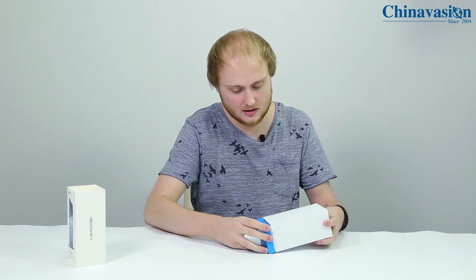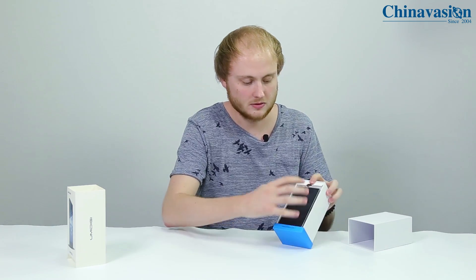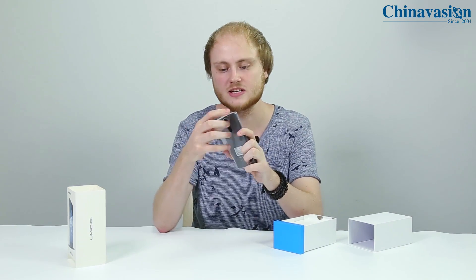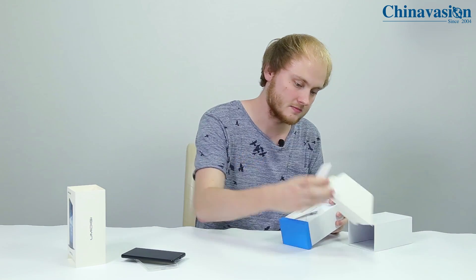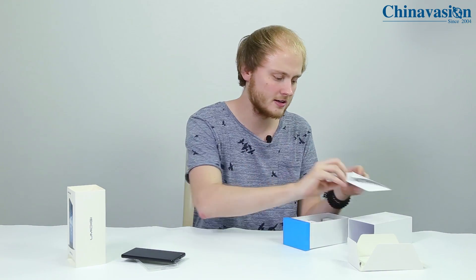Let's slide up the cover and open up the box itself. The first thing we naturally see is the phone. It also comes with a free protective cover, which is always useful. We also have the user manual and a SIM pin to take out the SIM card.